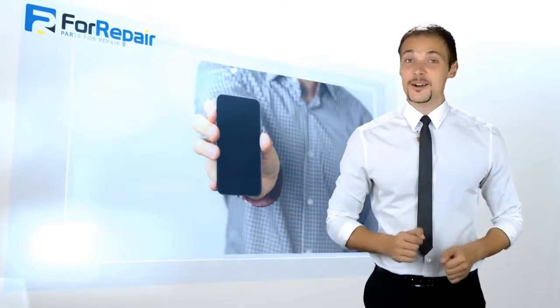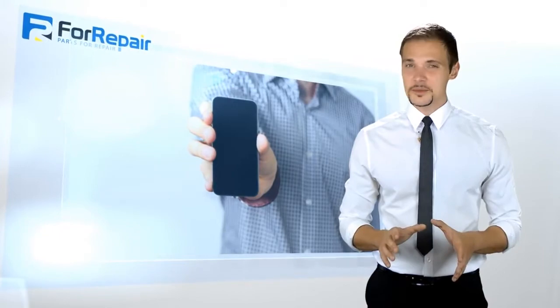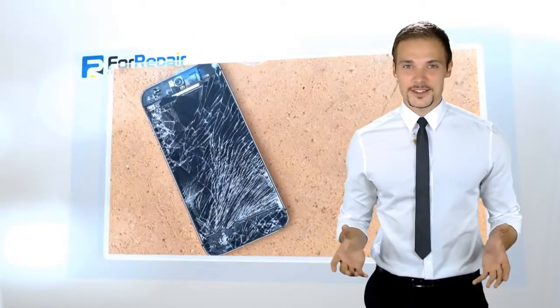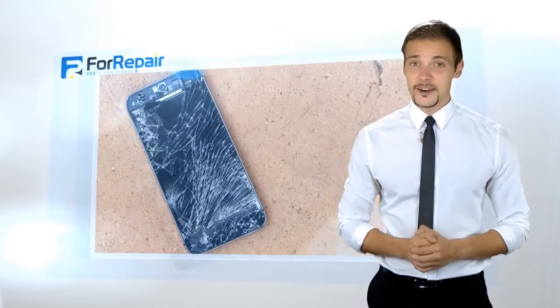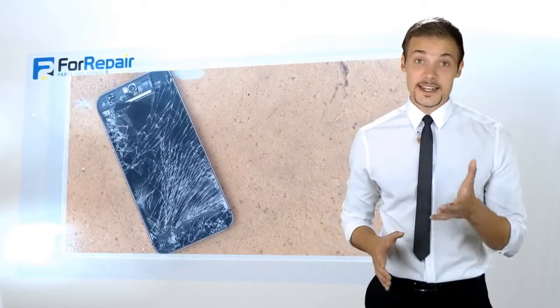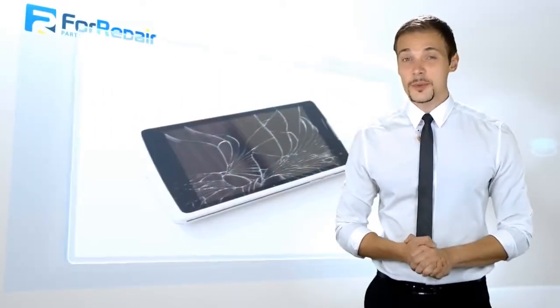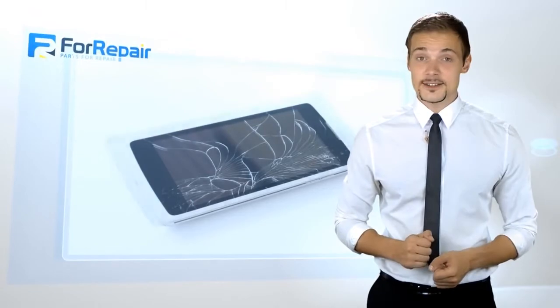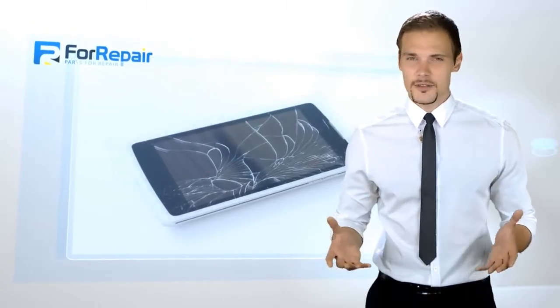Mobile phones are a way of life, but there are some times when they are not well taken care of and can become damaged. As a repair shop in your area, you want to be able to provide everything that your customers may need. Some of the most common issues with cell phones are broken LCD screens and even broken components of the phone.